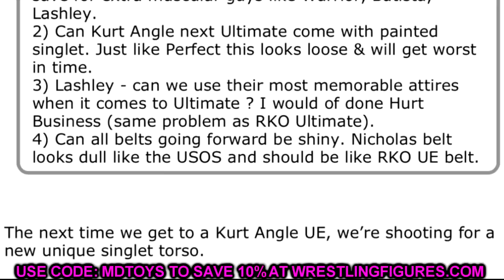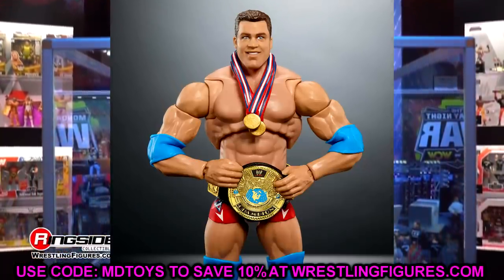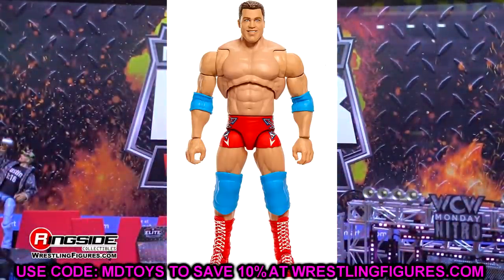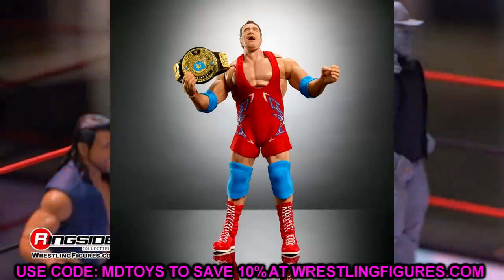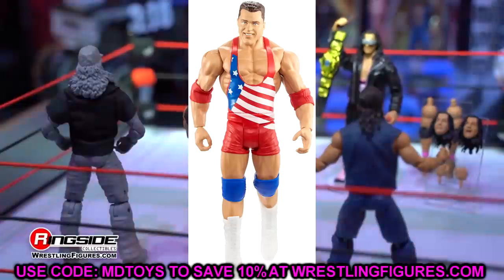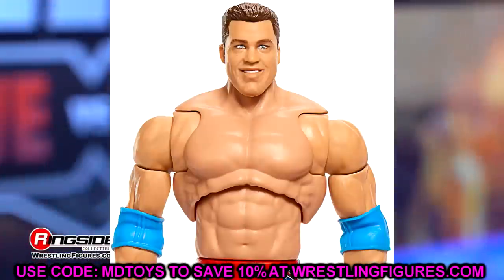Steve responded: the next time we get to a Kurt Angle Ultimate Edition, we're shooting for a new, unique singlet torso. That makes me feel pretty good. Even though I think they could get away with the Klaus singlet, I just hate the torso on the Kurt Angle. Shooting for a new, unique singlet torso is the way to go — you can capture the perfect amount of musculature, and you don't have to worry about the soft goods getting loose over time. You just can't pull the straps down, which is a whole other thing. I hope they wait for that new singlet torso. I hope that's when the Unforgiven 2001 Kurt Angle comes. But I guess we will have to wait on that.